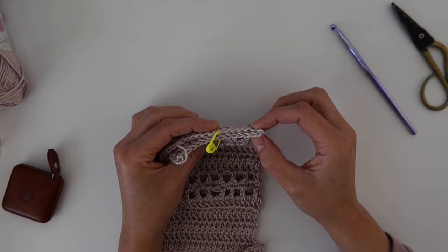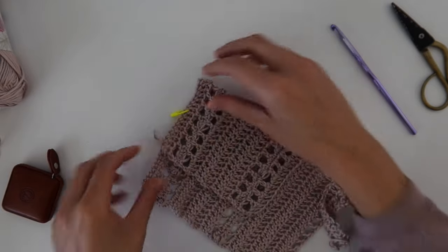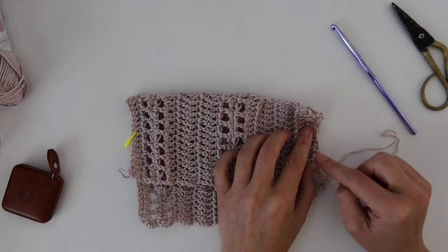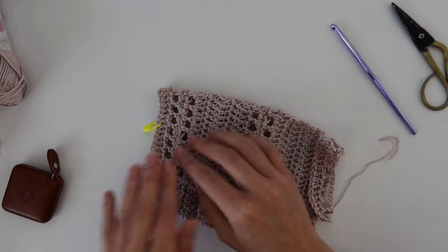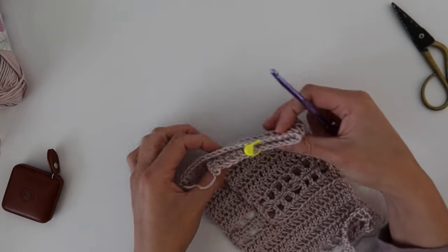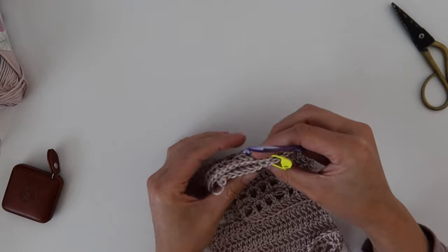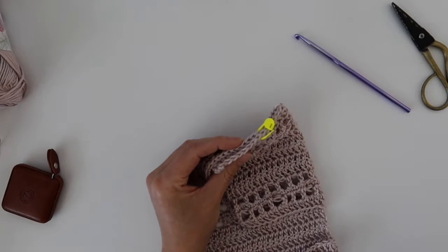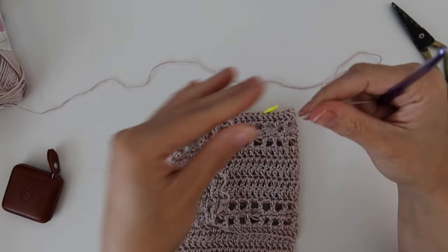Make sure you have an even number of stitches around the opening of the armhole. If you don't, just pull the stitch marker out and adjust — it's not crucial if you have a couple more or less than what the pattern says. For size small I had 62 stitches. Repeat this on both sides so your stitch markers are lined up and you have the same amount of stitches on both arm openings.